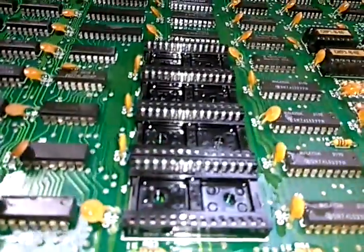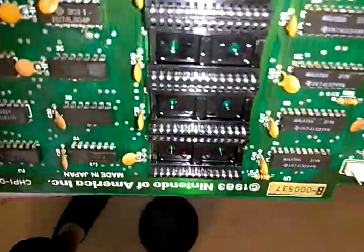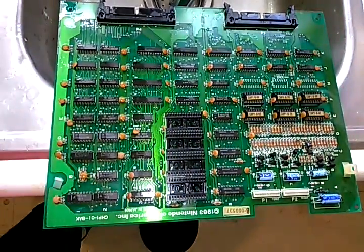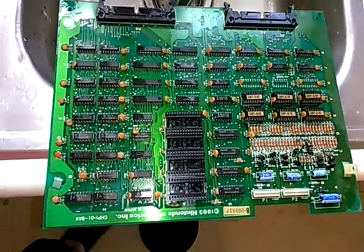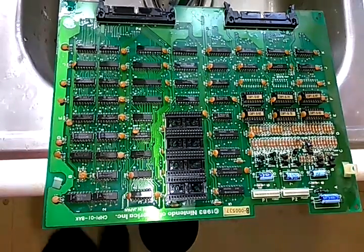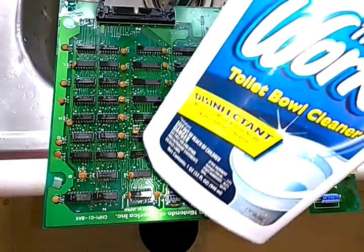But there we go. There's our contacts — look how clean that is now. I did not have to replace the socket. Just something to think about: the WORX toilet bowl cleaner. There are other things — you can use drain cleaner and whatever — but you've got to make sure what's inside it.